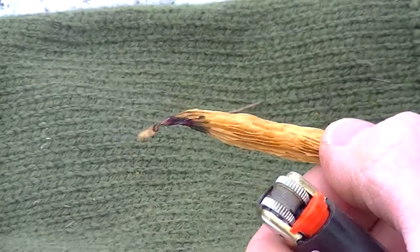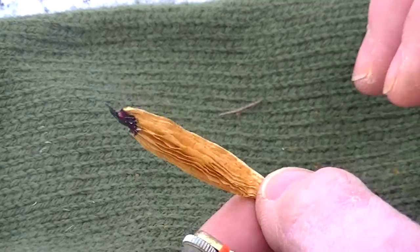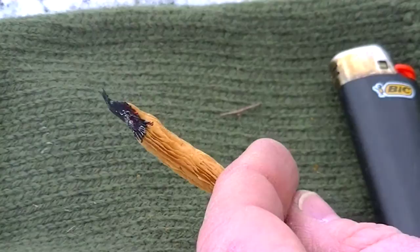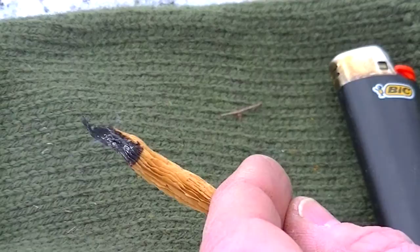Now you can see, that took an ember pretty quick. Obviously it's a lighter, but the properties of it — continuing to burn and continuing to create an ember like that — is pretty cool. And that's all I'm checking for today: the properties of allowing it to sit here and smolder and keep this ember. Regardless of how I lit it on fire, you can use a lighter to test properties.